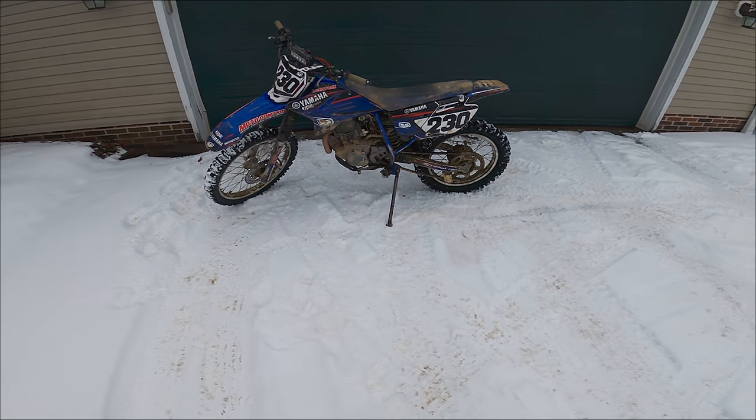I'm also thinking about making a video on my GoPro settings and my post-production workflow, so if you're interested in that, drop a comment below. Alright, let's get to it — I just picked up this project bike the other day, so this is going to be my maiden voyage on it.